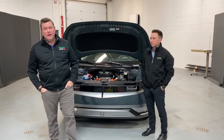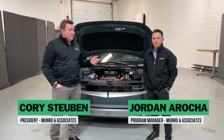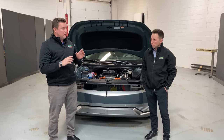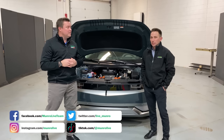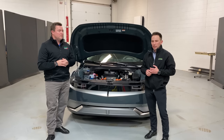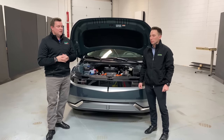Hey everybody, welcome back to Monroe Live. Today we have Jordan Orocha with us and I want to highlight a little bit of Jordan's experience. Jordan, how many PHEVs, MHEVs, and BEVs thermal systems have you seen over the past five to ten years? 60 to 70 between all the benchmarking. At the time it was a big mix, but the percentage of BEVs is growing significantly, but about 60 or 70 cars so far.